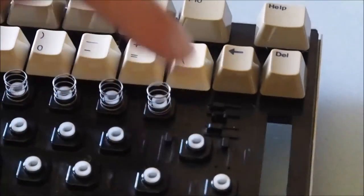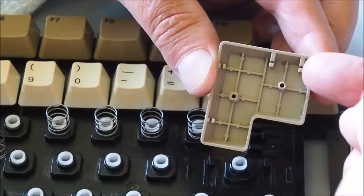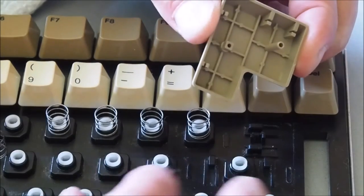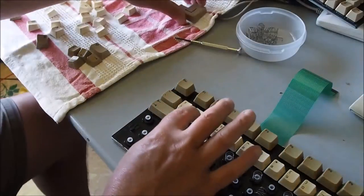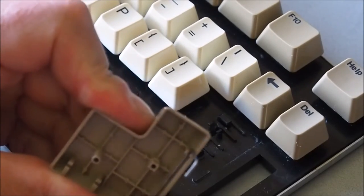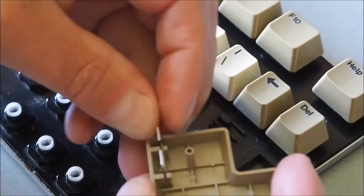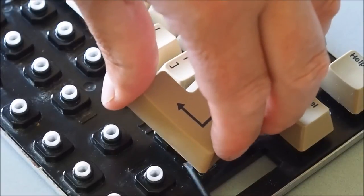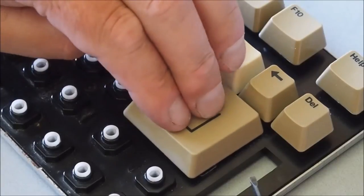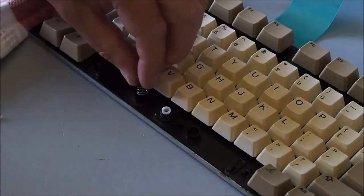That one's a bit easier than the enter key. For the enter key there are actually two positions for the bars - one bar fits in here and another bar fits over here, so you've got to jiggle it in there. It's a little bit more difficult. Working my way across - there we go with the enter key, just clipping the little bars on.